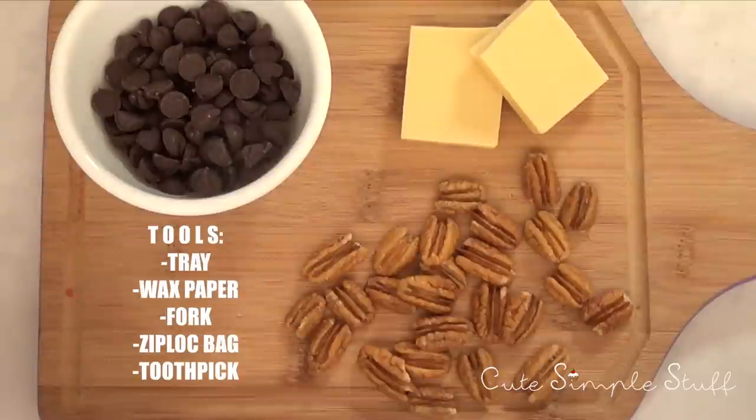As far as tools, I'm just going to be using a tray, wax paper, a fork, a Ziploc bag, and a toothpick. I would highly suggest you have everything in place before we start.